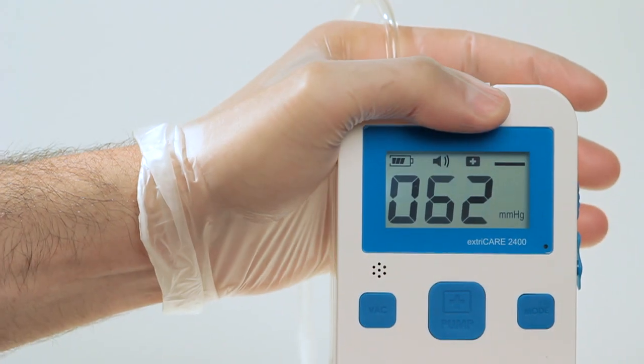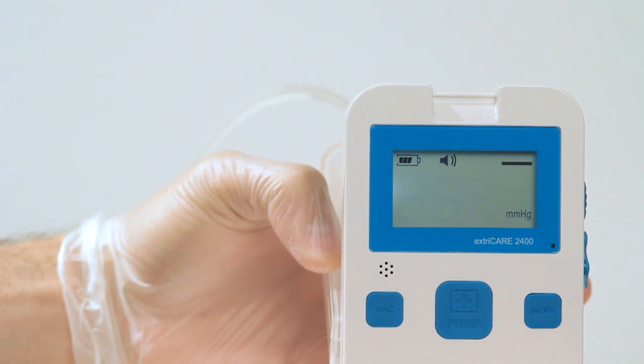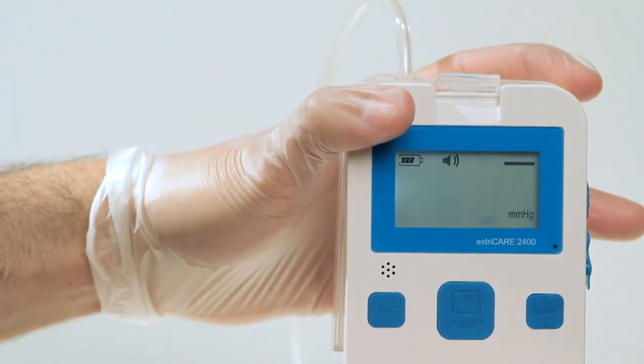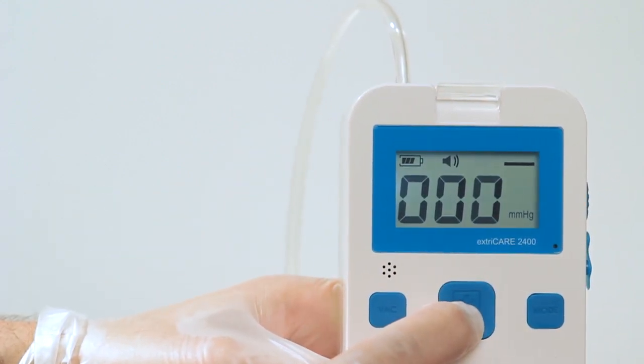If the canister is not detected or installed incorrectly, the ExtraCare will not operate. The alarm will sound twice and the LED light will flash red, green, and yellow until a canister is installed properly.